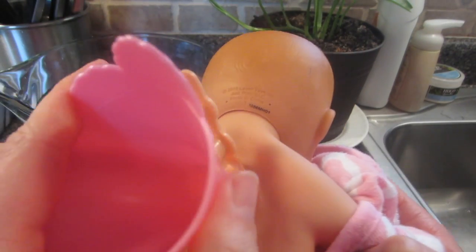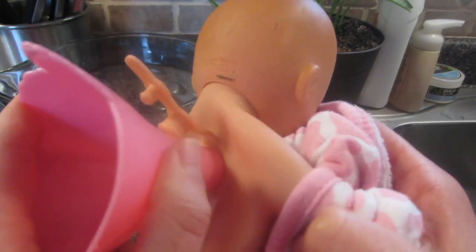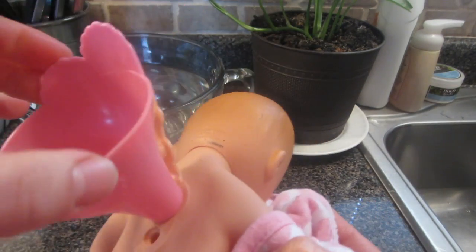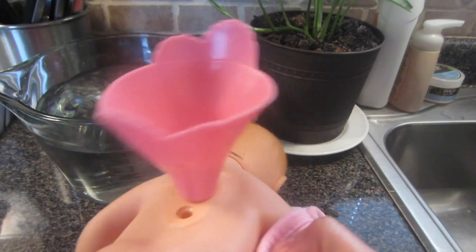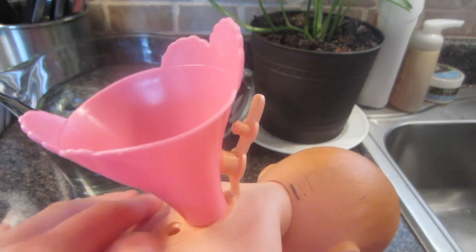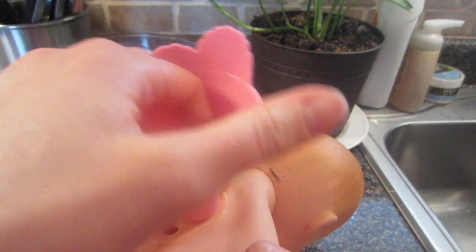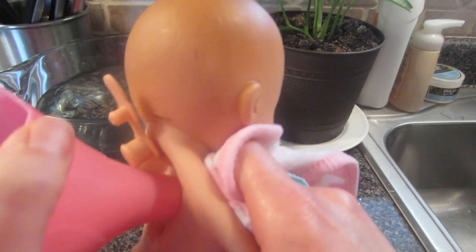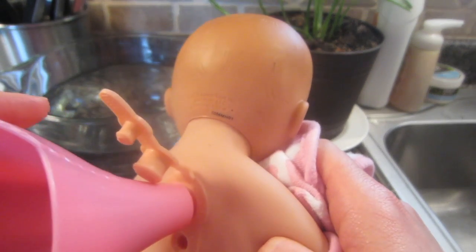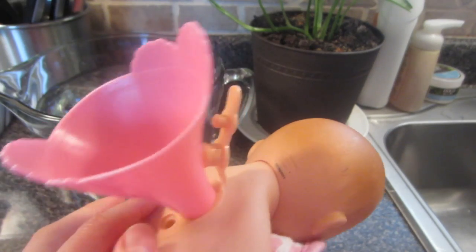You'll feel a little click — kind of twist it in. You can hear there's air coming in and out of the funnel, which means that water can come in and out also. The funnel when inserted properly will stay solid inside the baby and stay on top. If it's not inserted correctly it'll just wiggle around. But if it's twisted in correctly, you can hear the air coming out of the funnel — that means it's inserted correctly.